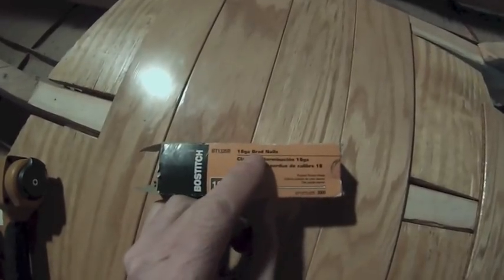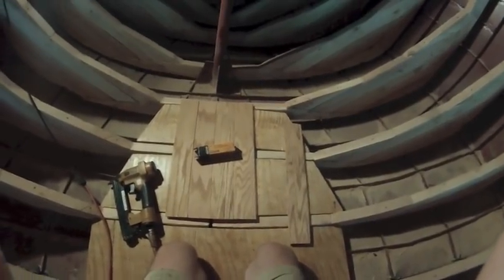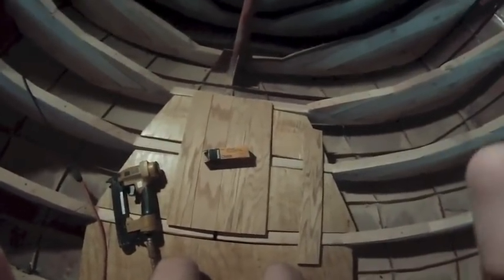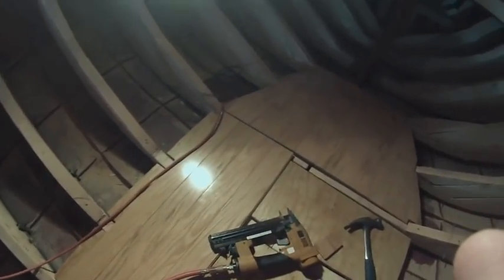I'm just using brad nails, 18 gauge, just because that's what I've got. The goal is to make it so that every part of the floor can be easily removed so I can inspect the hull anytime I want. These brads don't have much of a head on them, but I already had to take up a board over here and it's on there real secure. So I'm not worried about the fasteners.